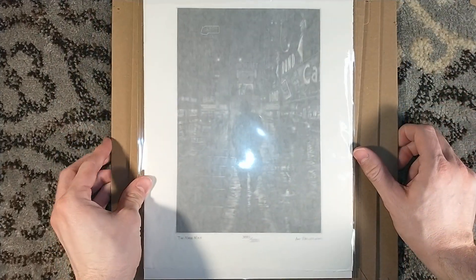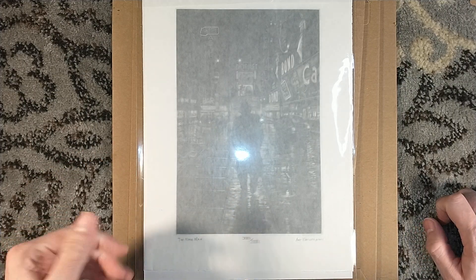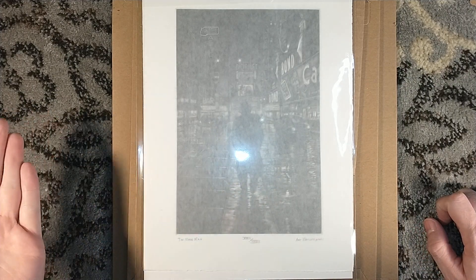Anyways, thank you very much, Paul Suntup, for the opportunity to own this beautiful piece of art. Thank you guys for watching — please consider checking out my channel and subscribing, and we'll see you around next time.